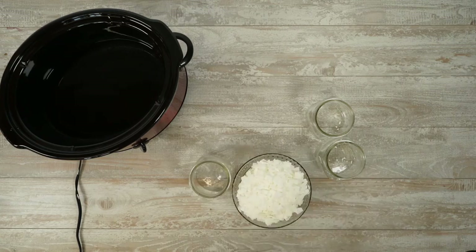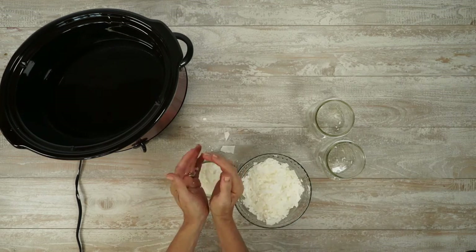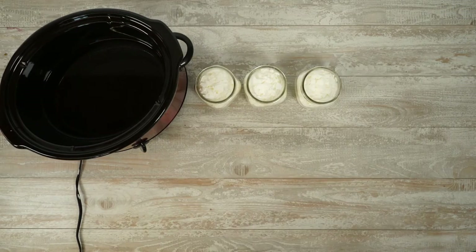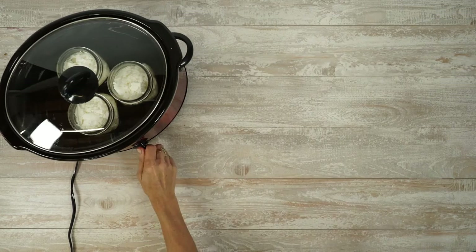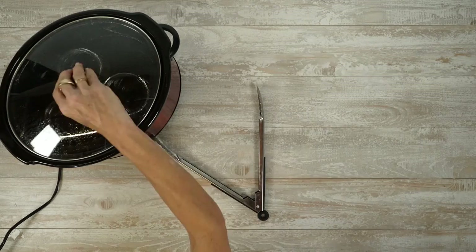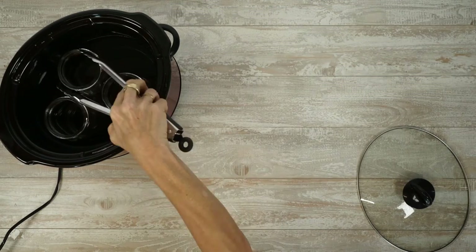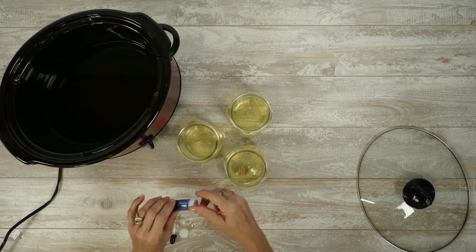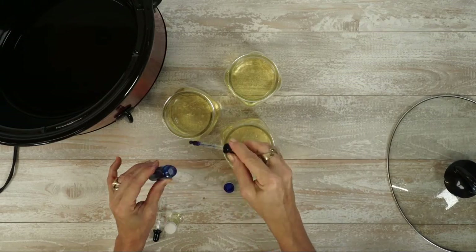Fill Mason jars to the top with soy chips, place them in the slow cooker, and let the wax melt for about an hour. Remove the jars with melted wax, add dye and scent, and mix thoroughly.